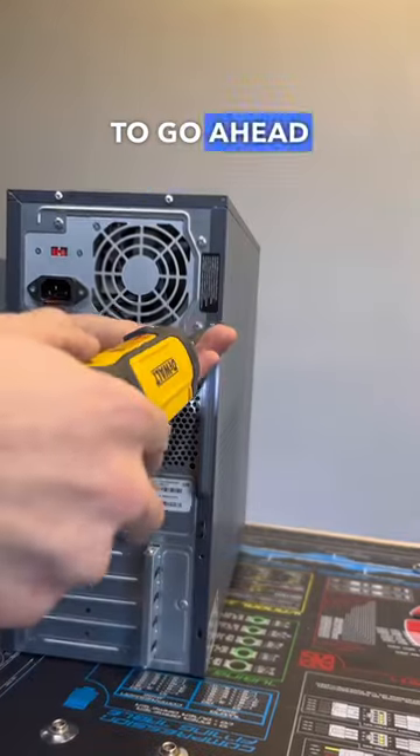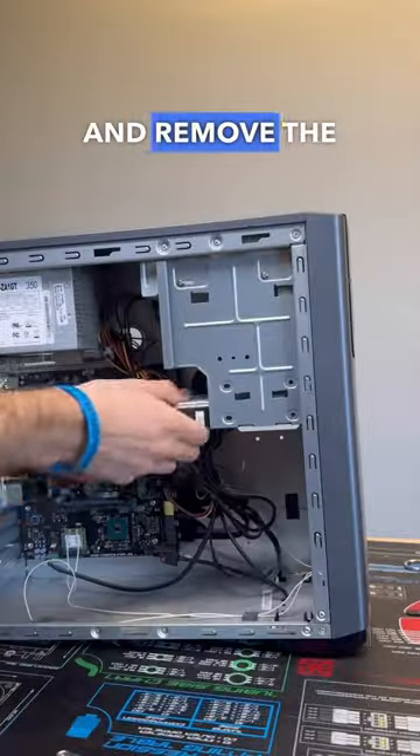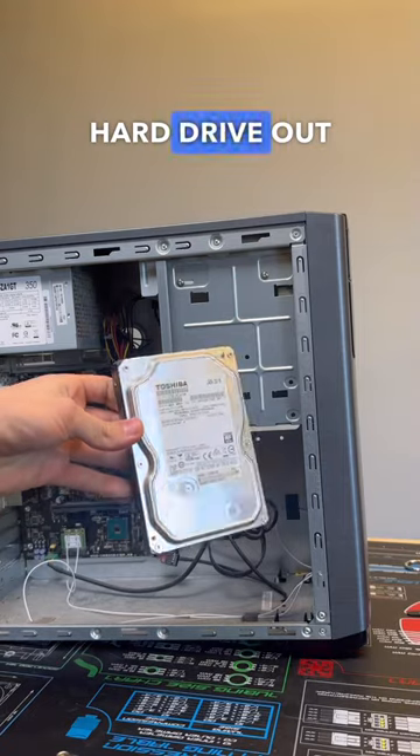To do this, we first need to go ahead and unscrew and remove the side panel off the case, and then from there we can unscrew, unplug, and remove the old slow mechanical hard drive out of the system.